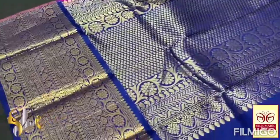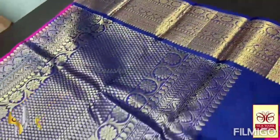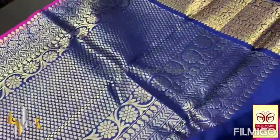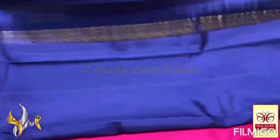Here we have a traditional combination — it's a blue pallu, a deep blue color, an indigo in a deeper blue shade. It's very elegant, closely weaved, with a beautiful design in the pallu — floral as well as the kanji type weaving.